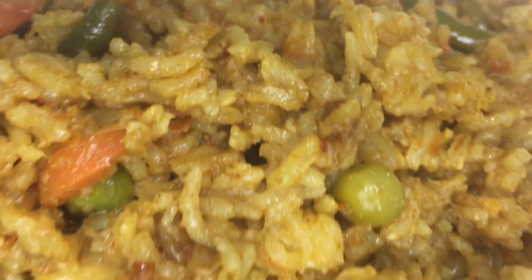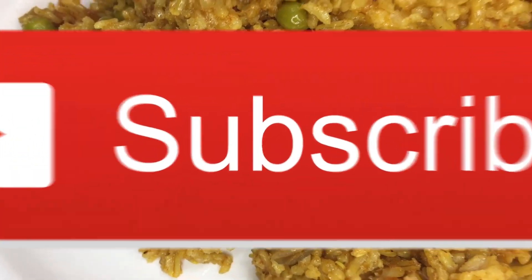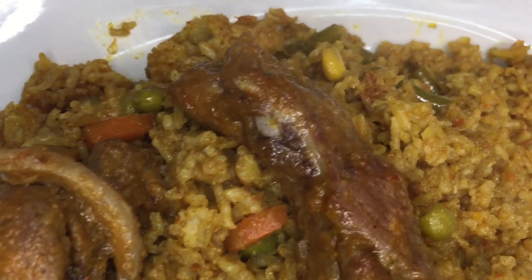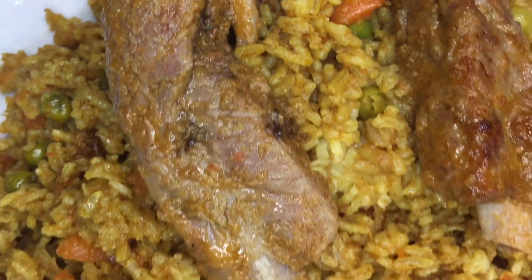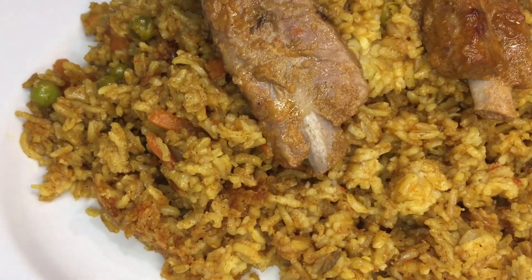If you enjoyed cooking with me, please give me a thumbs up, subscribe, and share with Santa and his reindeers — yes, we are getting ready for Christmas! Love you all, thank you for joining me, and excuse me for my croaky voice. Ta-ta for now.